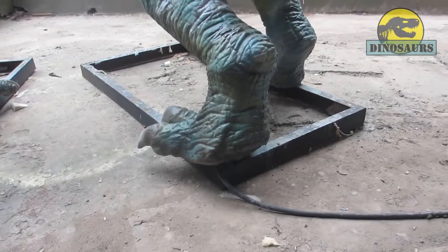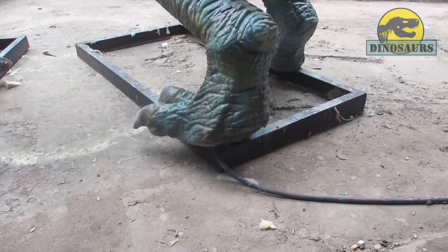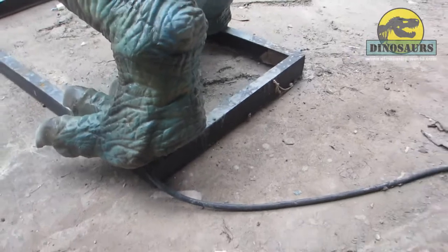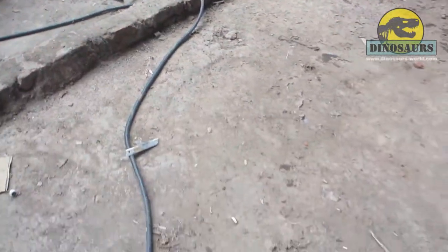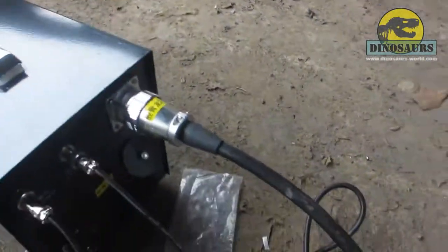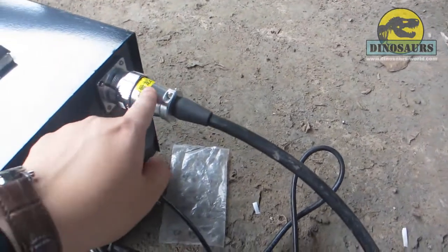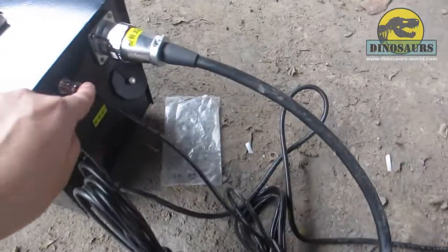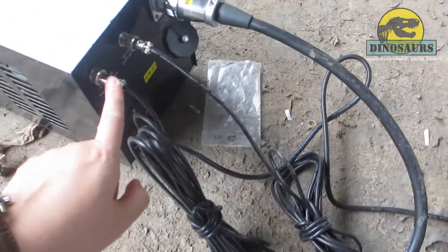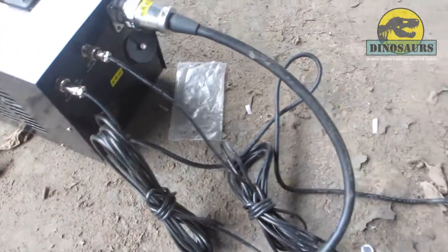Hello Mark, now I will explain to you how the lines go out. You can see here is the power line from the dinosaur feet, and you can connect with here. And here is the line of sensor, and here is a line of speaker.